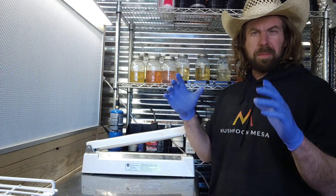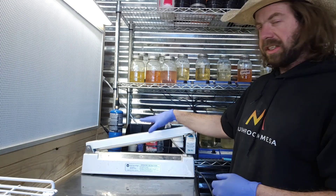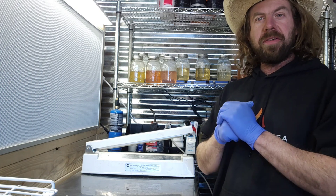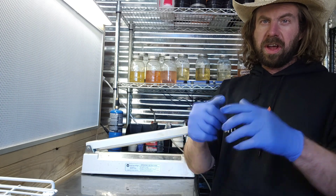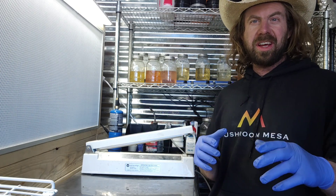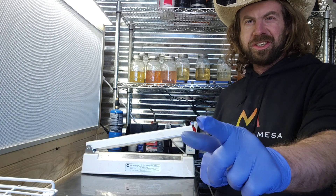That was the basic way I like to inoculate my grain spawn with liquid culture. Open the top of the bags in front of the flow hood, squirt the liquid culture on there, seal the bags, shake them, label them, shelve them, and don't touch until you're ready to use them. If anyone wants recipes on how to make grain spawn, I'll link several in the description. Check the website for liquid cultures, put any questions in the comments, and if you found this helpful please drop a like and subscribe.